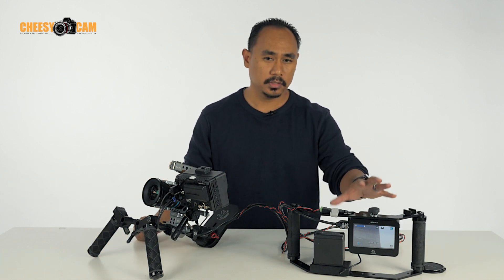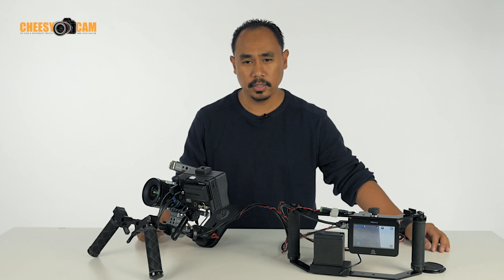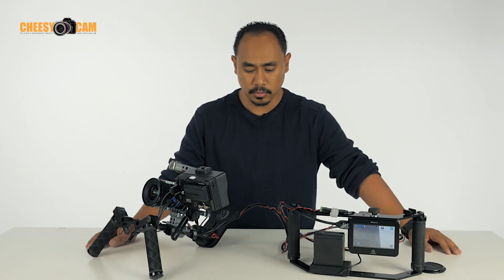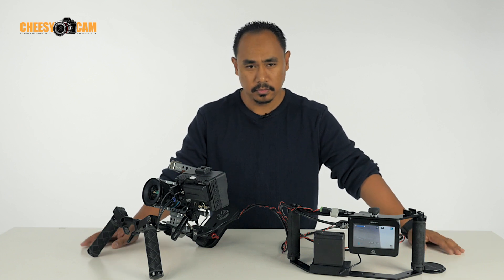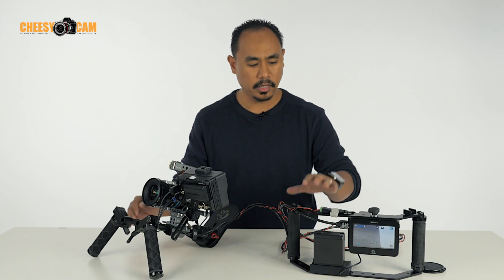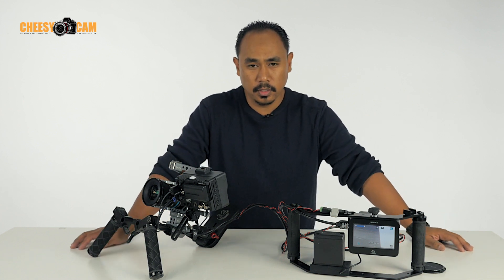So you've got one camera operator, someone viewing, someone recording, someone powering — two separate devices. They obviously have to stay in some proximity, but it's still way more beneficial than putting all this gear on the camera and not having an external monitor.